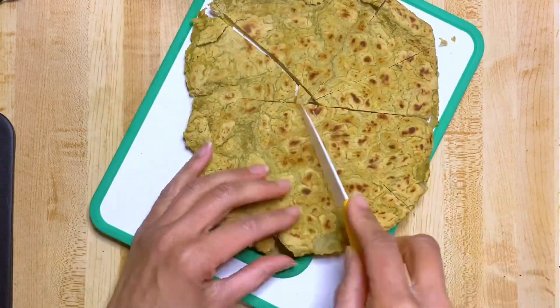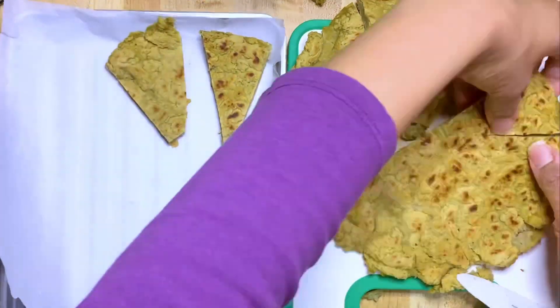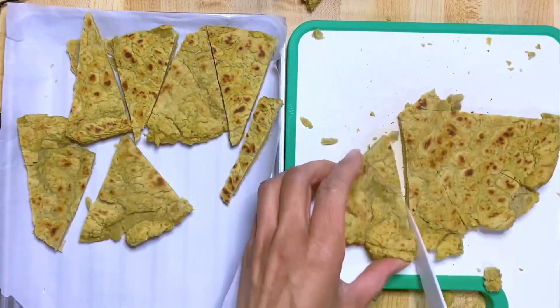Make sure you preheat your oven to 400 before you start doing this. You're gonna be adding them to the baking pan. I put them in for about 20 minutes but you're gonna need to adjust with your oven.